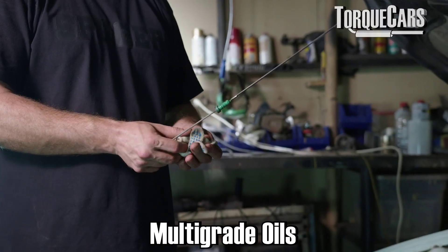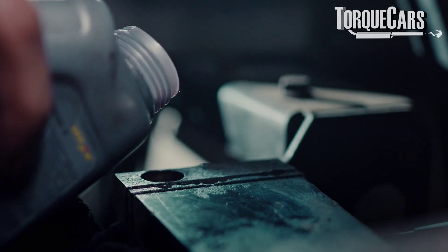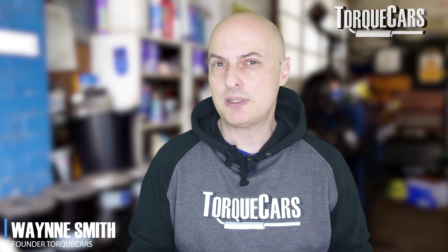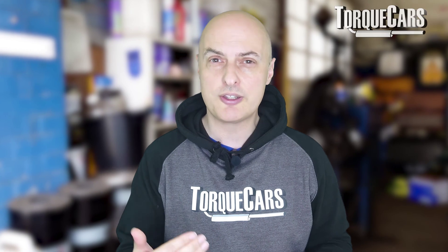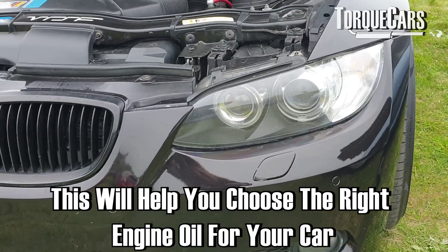This is a quick video on multi-grade oils, particularly the viscosity rating of them. When you buy an oil, you typically see something like 0W40 — so what does that mean? We'll give a simple explanation without going too much into the complexities, but by the end of the video you'll have a good understanding of how these numbers are derived and how to choose one appropriate to your car and where you use it.